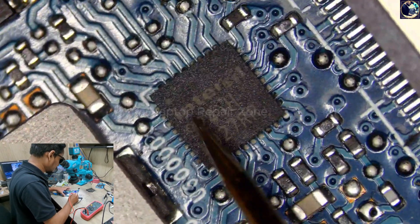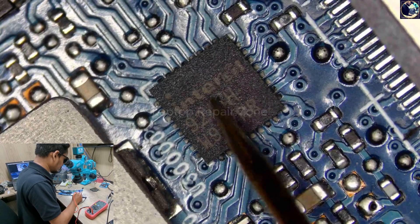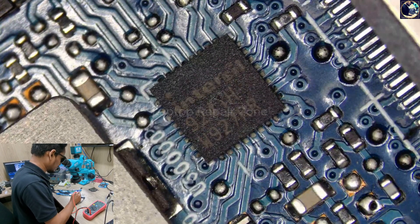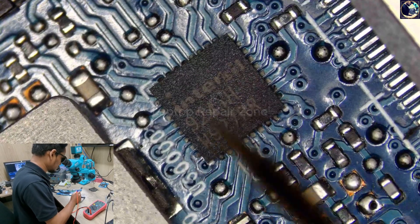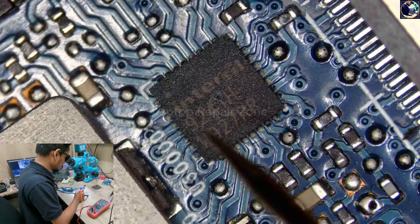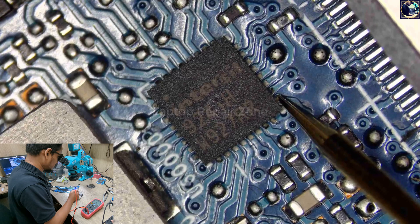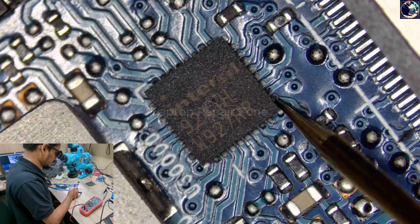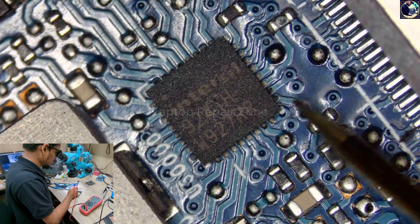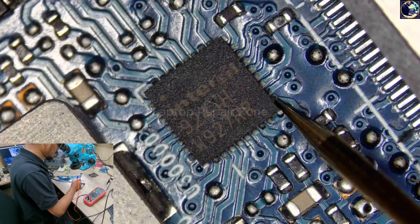As you can see under my microscope, this is the ISL9241H charging IC from Intersil. First I will check the VIN voltage for this IC, which is pin number 17. As you can see, there is no 19 volts — it should be 19 volts, but there is only 6.73 volts here. So I will trace where this voltage is coming from.